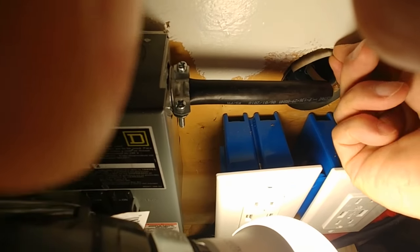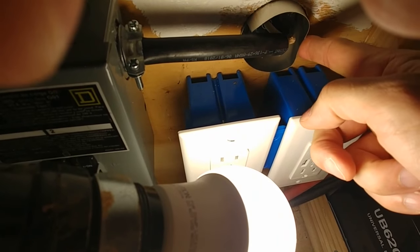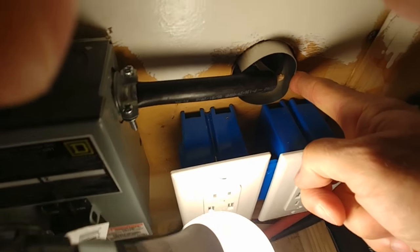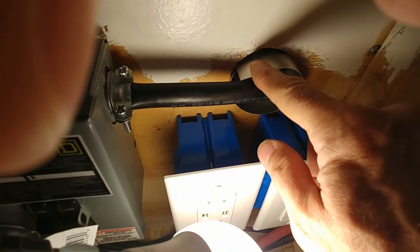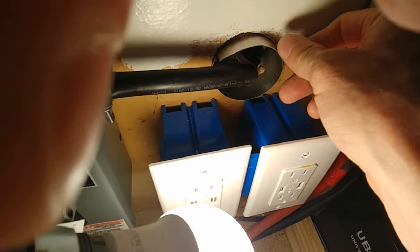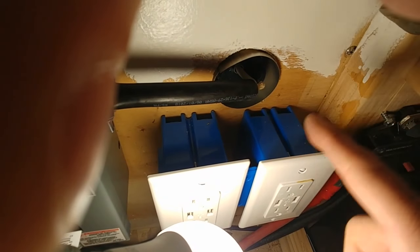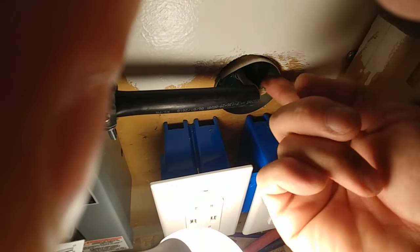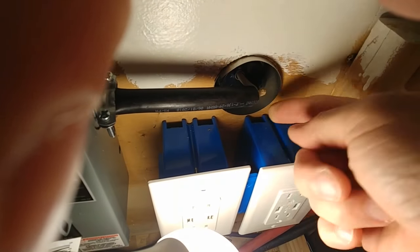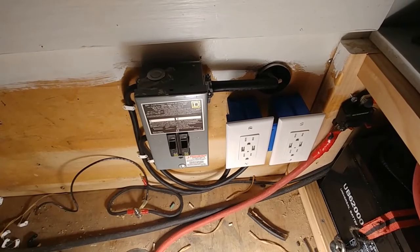I had a fire problem here with the combustibility of the insulation. So I cut a piece of aluminum flashing — about a one-and-a-half inch strip, about eight inches long — rolled it around, made a loop out of it, and slid it right in there. This will shield the insulation from any hot wires. That wraps up today's video.